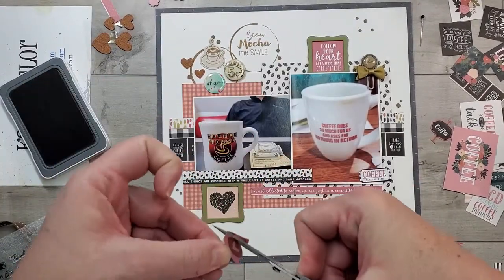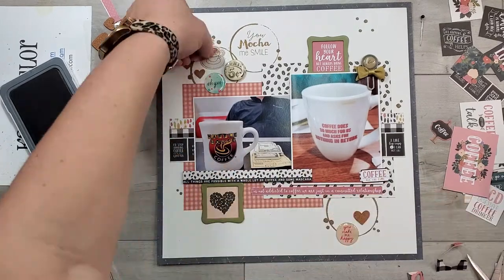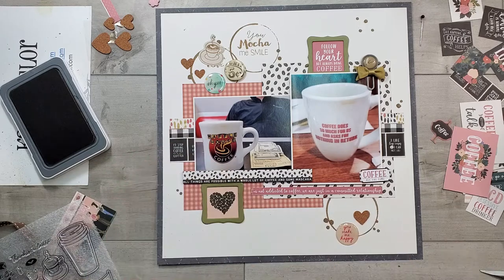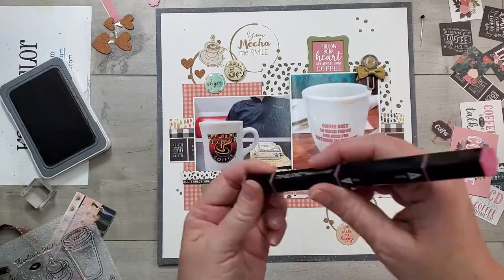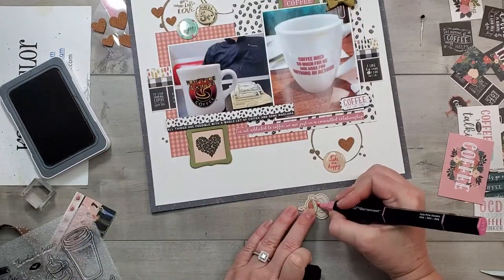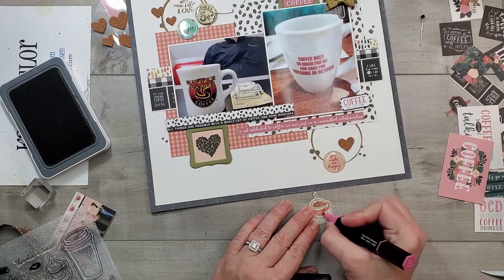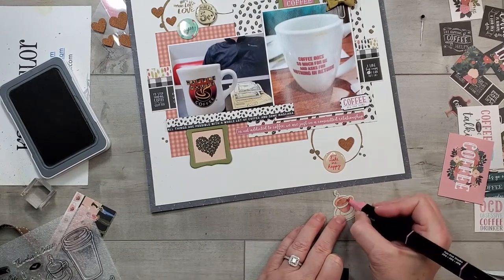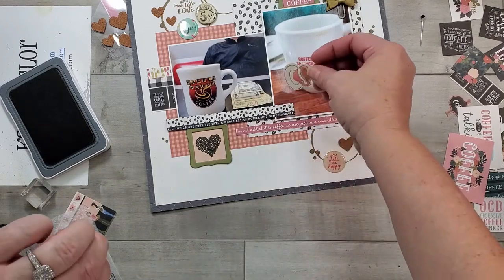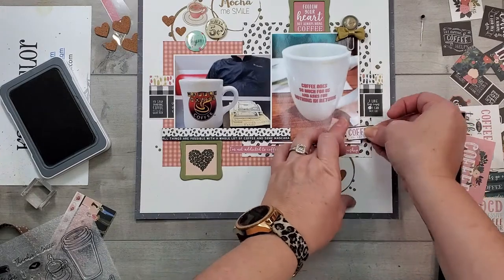I don't like it there, but I do like 'coffee all the time' down at the bottom right, so I've done that. I want the heart inside that coffee mug to match the mauve color from that paper packet, so I tried to cut it out of a piece of paper — that didn't work. So I just took one of my alcohol markers, a tri-blend marker, and added some color not only to the heart in the center of the coffee but also to the cup and saucer itself. I'm really happy with that.